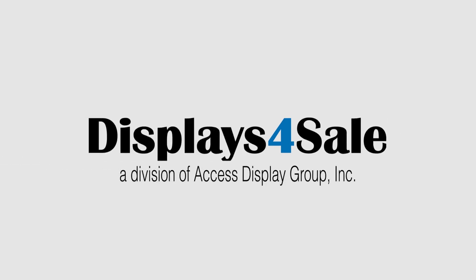You'll find our quick change Eurostyle slide-in frames at displaysforsale.com.